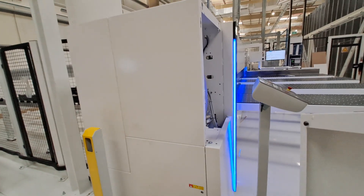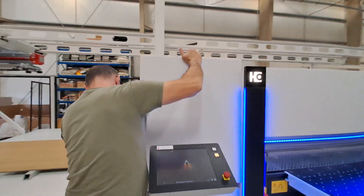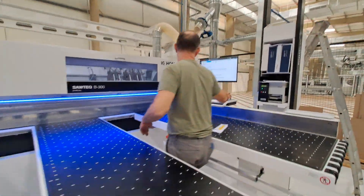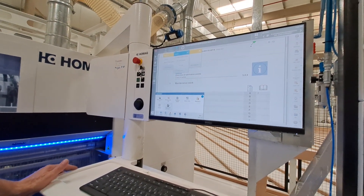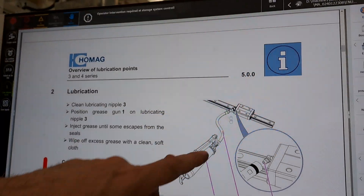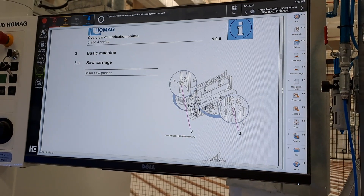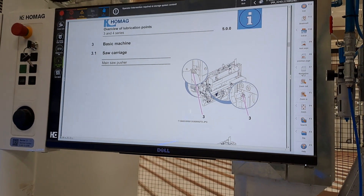So then we can look at the greasing point document. Here is the greasing point document — here we have pictures and a general description of how to grease those linear blocks. Here is the saw carriage; this carriage with the saw blades travels inside the area I just showed.